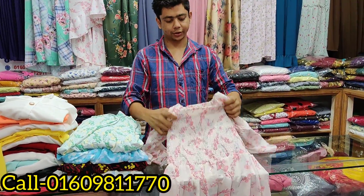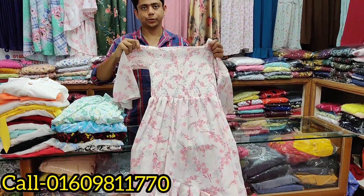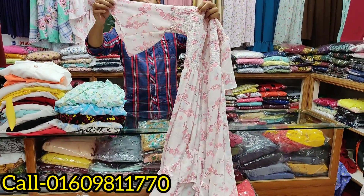It has a belt. How much is it? It's 800 — 865.